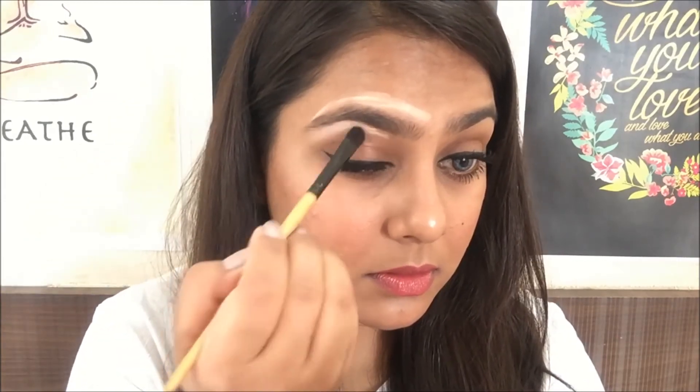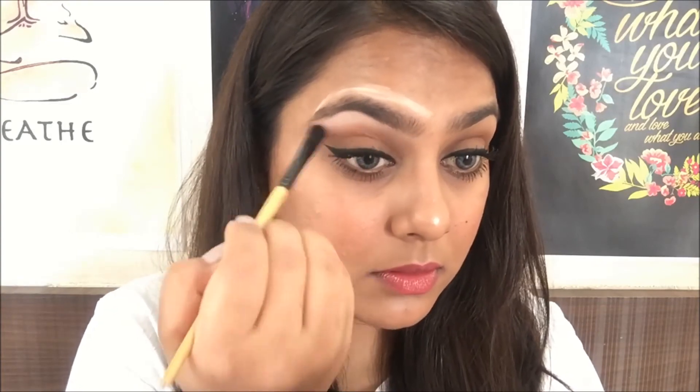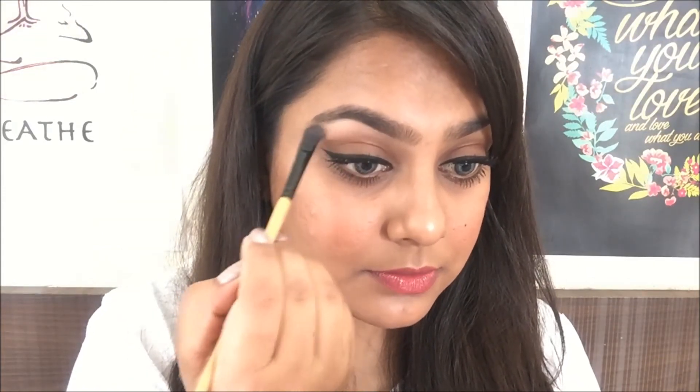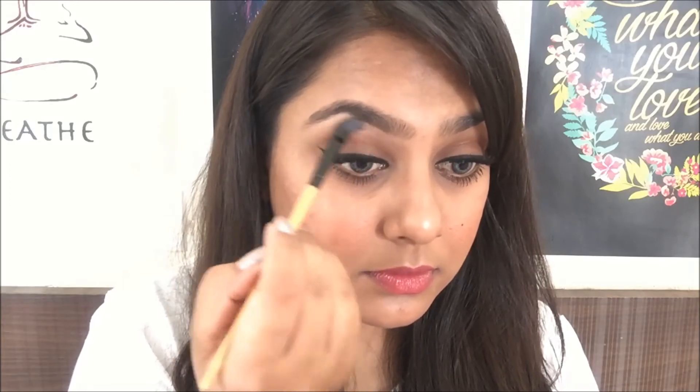Then blending it using a flat shader brush. Now onto the final step — I'm going to use a highlighter to highlight the brow bone, just applying a little bit of it under the arch. And here you can see the difference for yourself.